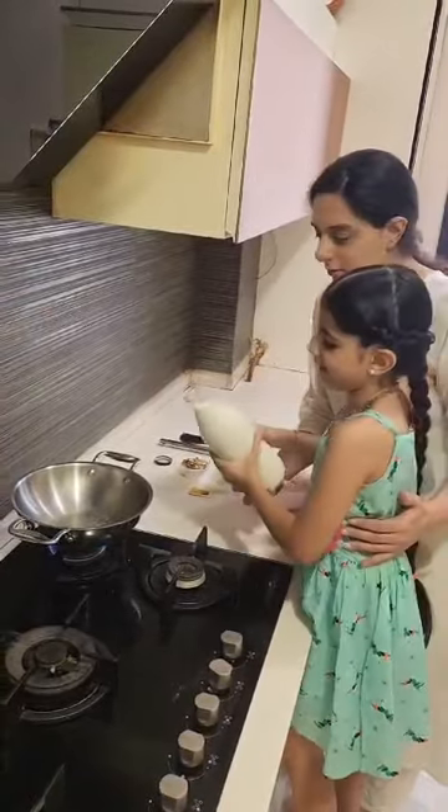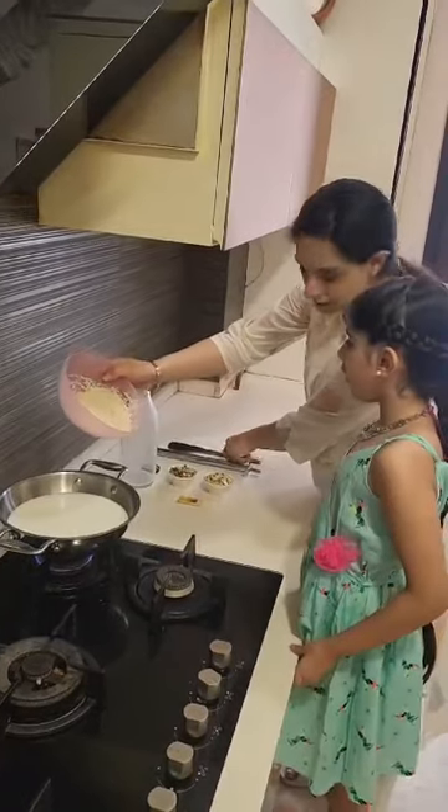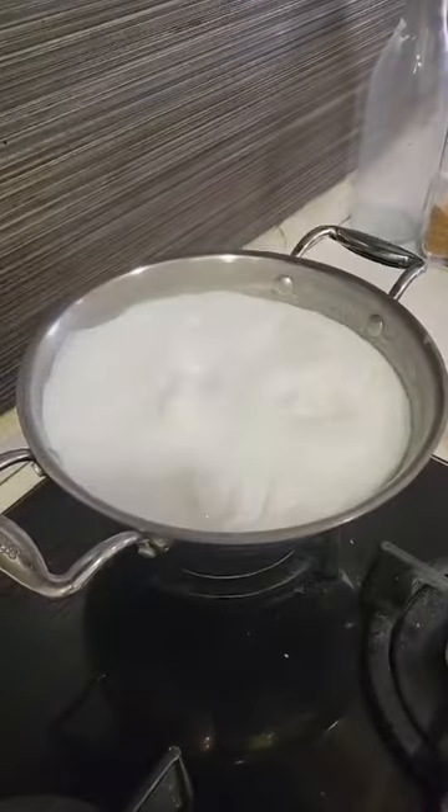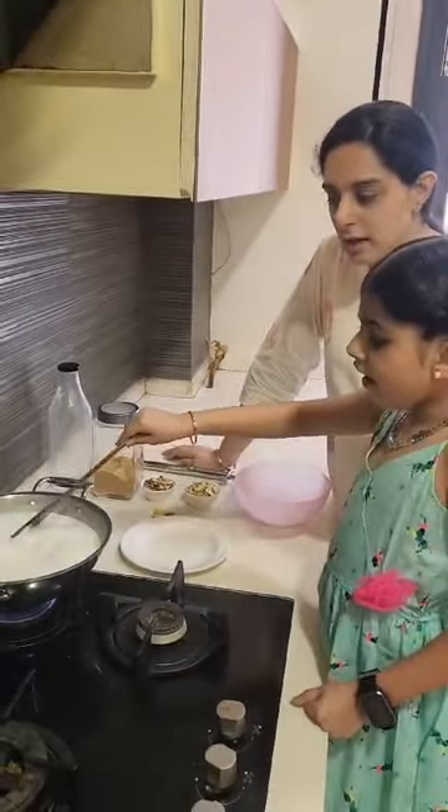Let's put some milk. Now we are going to add rice and I will do it. Mama, it is boiling! Oh yes, Meher, it is boiling. So let's stir it again. For the next half an hour we will stir it again and again every 5 to 10 minutes.